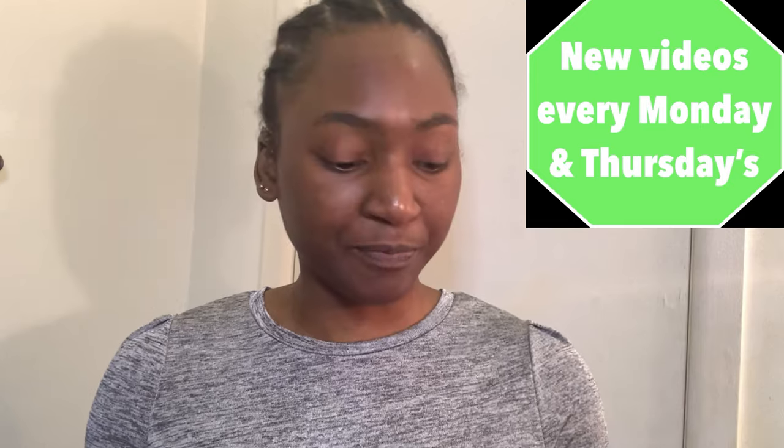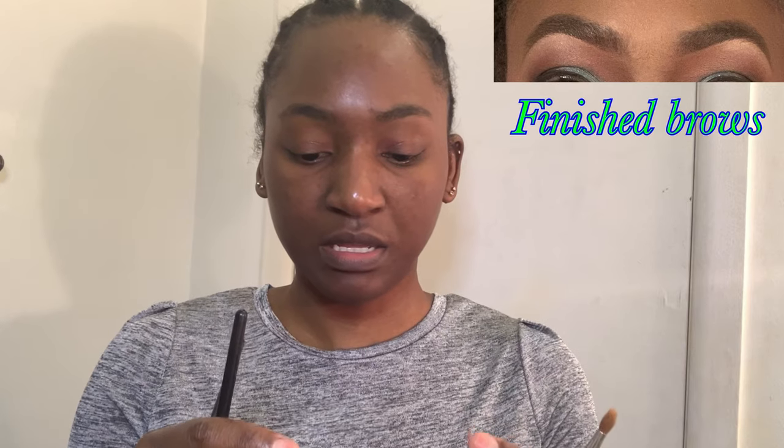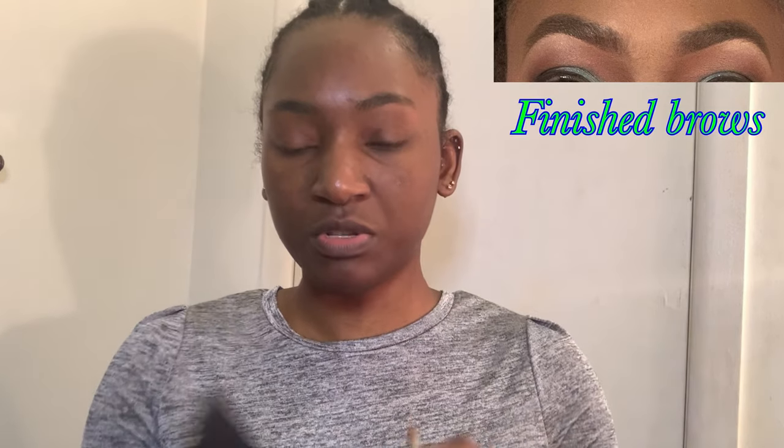So what I'm going to be using for this video: I have my MAC concealer in shade NW45, and I have four brushes — they're a little faded because they're old. I use the MAC 266 brush, their 212, 217, and 204 SE. I'm also going to be using the Anastasia brow palette in the shade Ebony. Typically it depends on the wig I'm wearing — dark wig I'll use Ebony, lighter like a blonde I'll go for Chocolate.